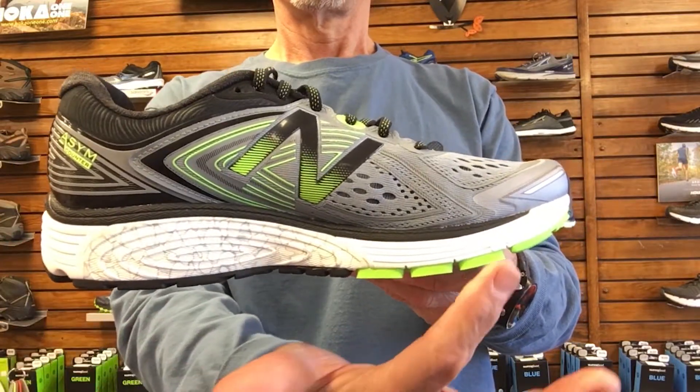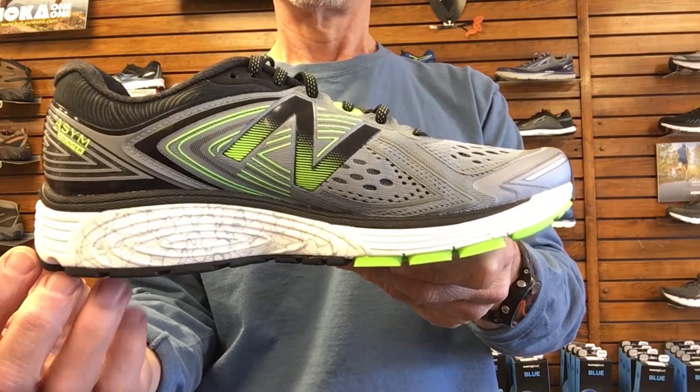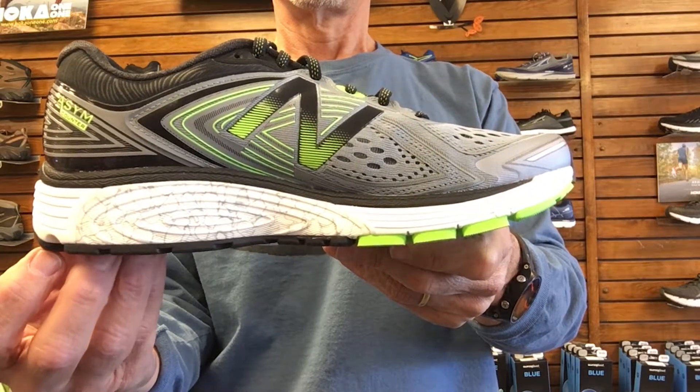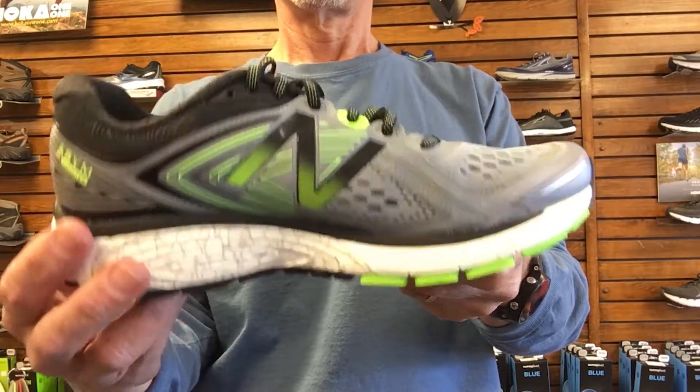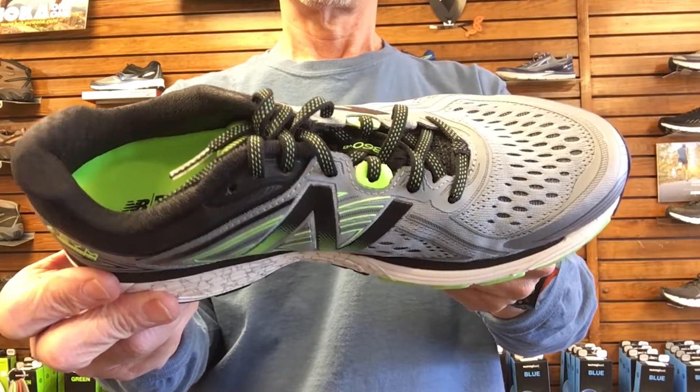The 860 features a 10mm drop, which is the difference in height between the heel and the forefoot. Earlier models had a 12mm drop, but a 10mm drop really hits a sweet spot for most runners and walkers that want a slightly lower heel but not a drop that's so low that it puts stress on the Achilles tendon and the plantar fascia. The result of a 10mm drop is a lightweight shoe that even your podiatrist would approve of.